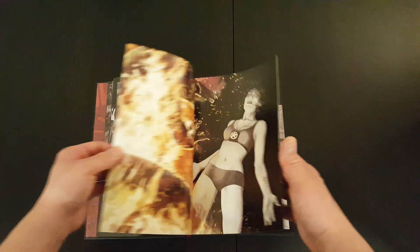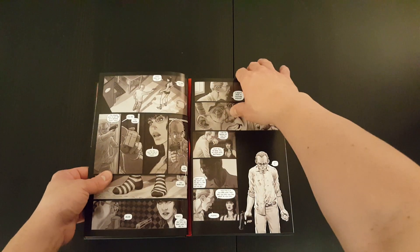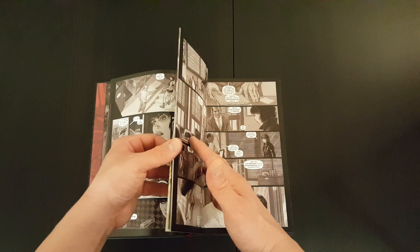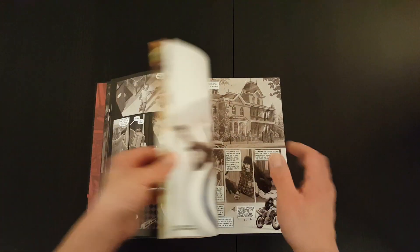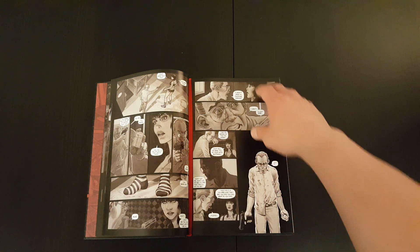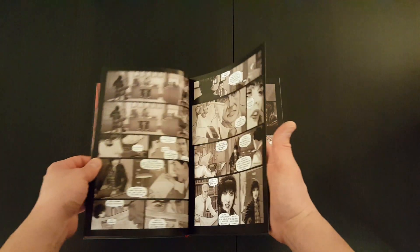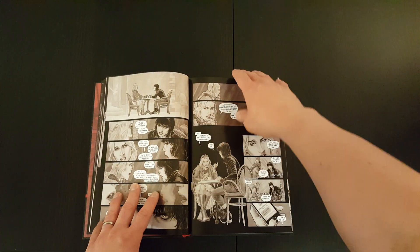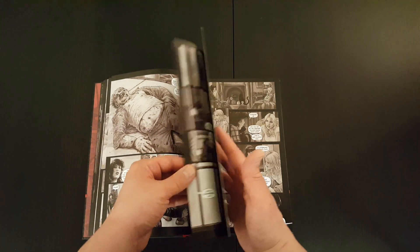I was reading about it and I think generally it's gotten good reviews. The summary is it's sort of a half-witch, half-police story. The main character is a police officer who then at some point discovers that she's also a witch, and I think it goes through how she deals with that.